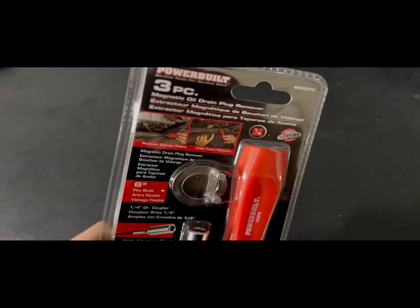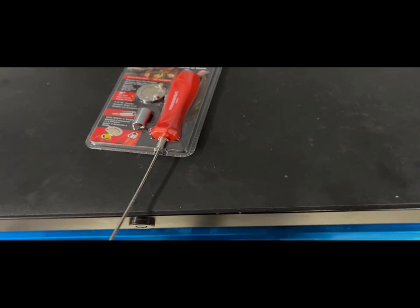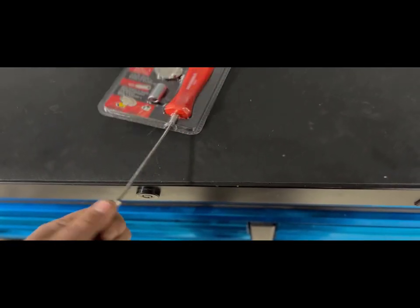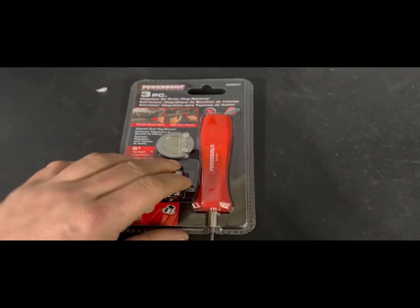I thought it was pretty cool so I went ahead and bought it. From what I can tell, this thing is actually pretty strong, or it should be different once I put this little coupler in and the magnet on here.